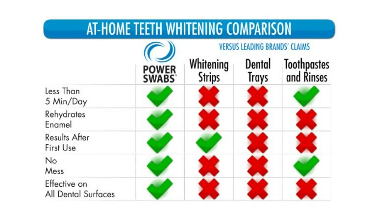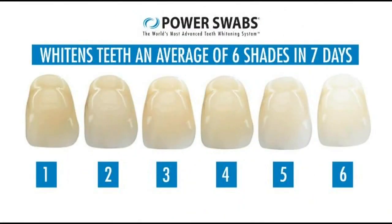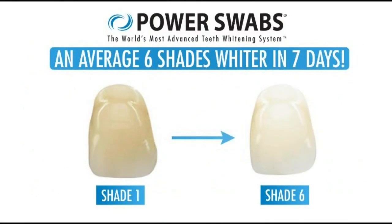Something else with having these individual sticks — one for the stain remover and one for the whitener — some teeth have more stain than others. As opposed to a tray, this lets you individually target those respective teeth. You hit it right on the button. You can put a little more on certain areas — I drink four shots of espresso every morning, so certain areas might need more. You can really concentrate on those areas. Think about what's at the bottom of your coffee cup — that's the stains on your teeth. With Power Swabs, it's going to keep you white for up to six months.